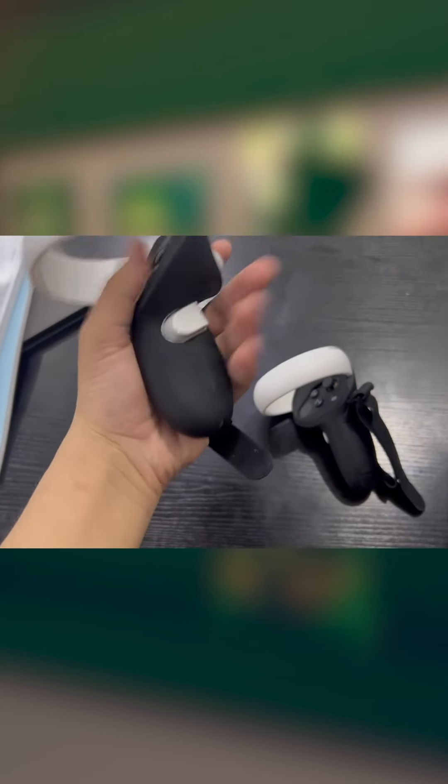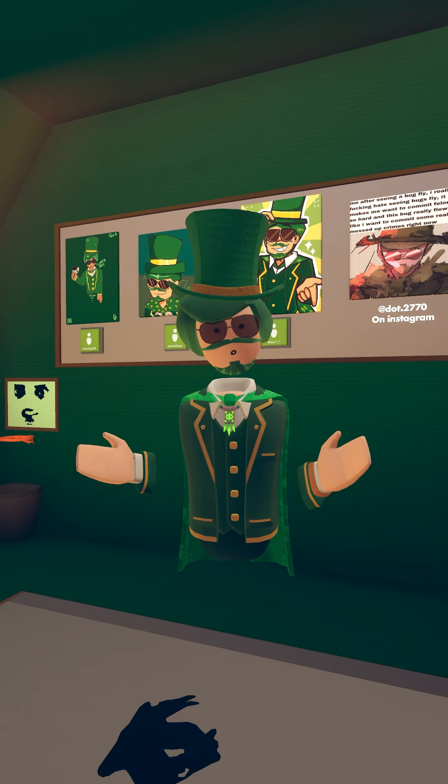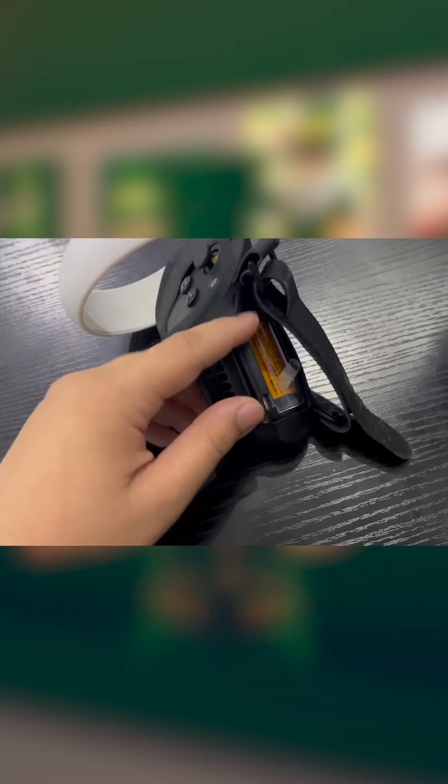Next thing we have are the knuckle grips. These are quite good grips. They fit well to my hands, and my favorite feature is that they have these battery openings, so you can quickly swap out the batteries without having to get rid of the grips all the time.